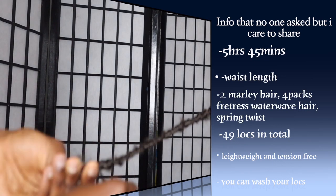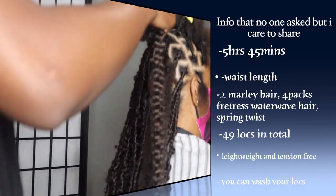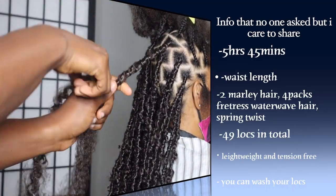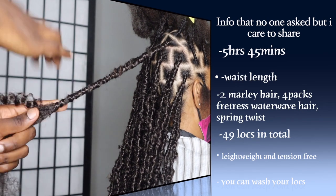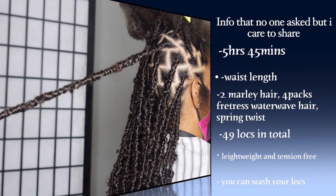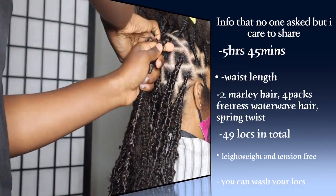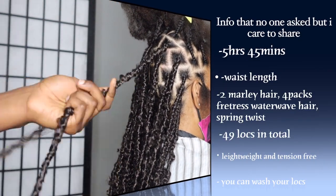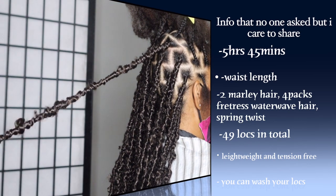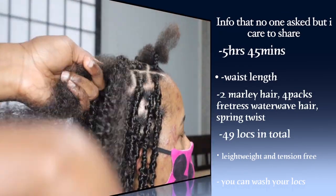In total I believe there are between 50 and 55 locks — I'll confirm with my client and let you know in the comments or description. These locks are very lightweight — you know how full locks can be heavy and tight? This is not tight at all. My client was able to put it in a bun right after and told me how light it was. She said after she left she went to the store and got a compliment — somebody even took my number for a booking. I'm in love with this style.